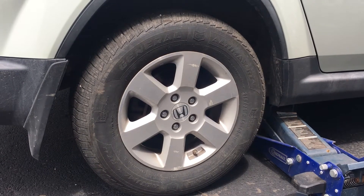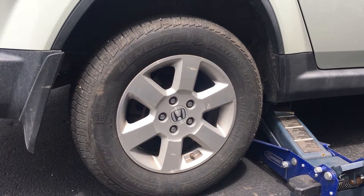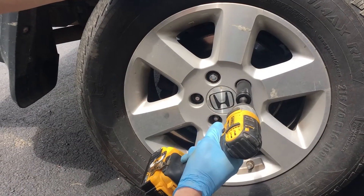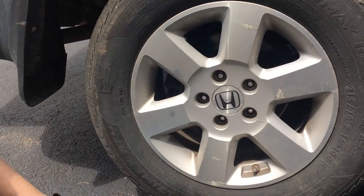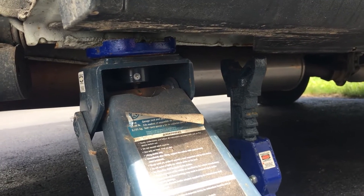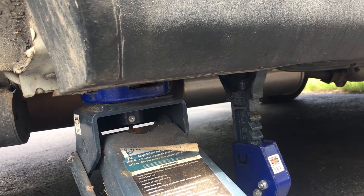In this video, we're going to replace the rear struts on a 2009 Honda Element. The first step will be to use a jack to raise the vehicle. Next, we'll use a 19mm socket to remove each of the lug nuts on the tire and to remove the tire. Since we're going to be working under the car, we're going to place it on a jack stand instead of leaving it on the jack.